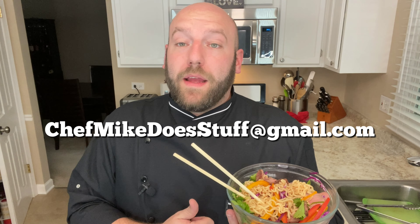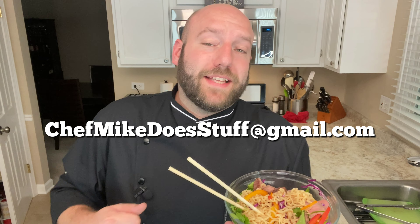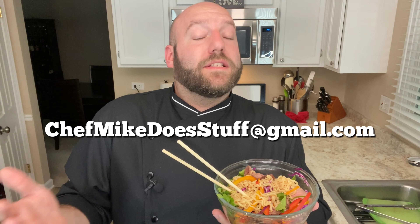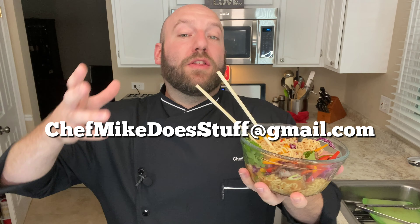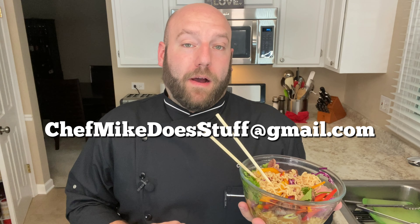Feel free to reach out to me at chefmikedoesstuff@gmail.com and I will discuss some options on how we can incorporate your product into a video, or perhaps we could do the whole video based off your item. I may have an adult beverage coming in soon — I might do three adult beverages with a little shaker action and I've got to work on my pour and all that. So that's coming up in the future.